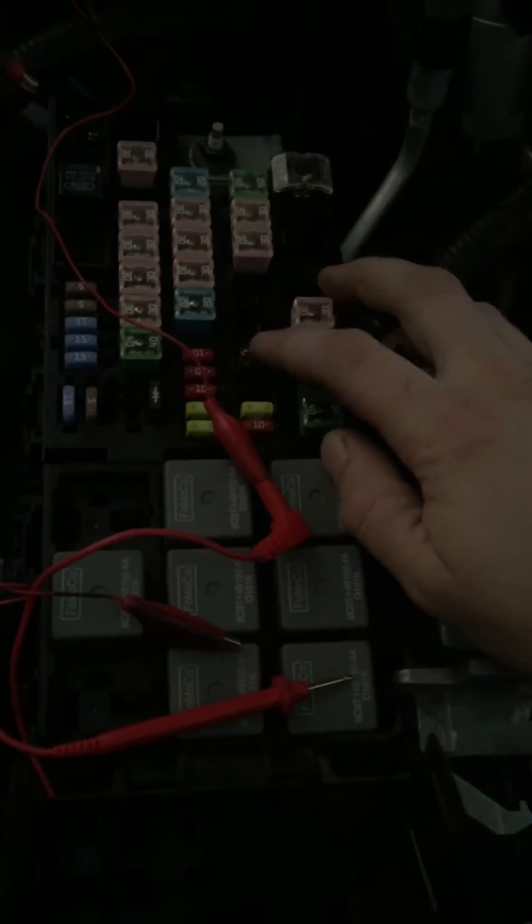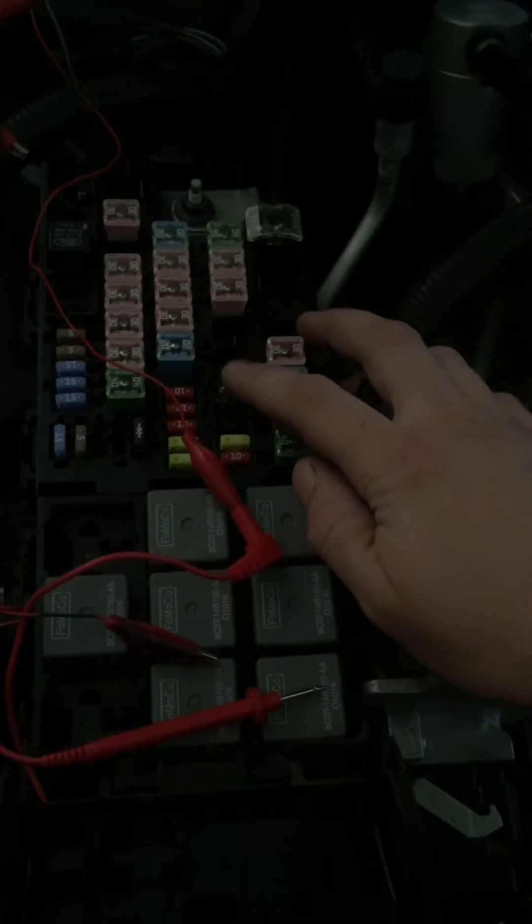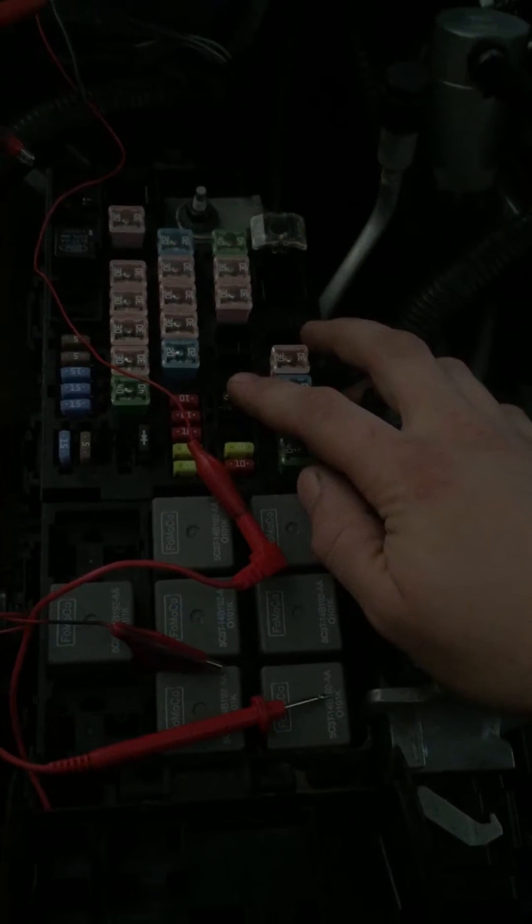What I did was I pulled the fuel pump fuse to disconnect the fuel pump and then cranked it a bunch of times to clear the fuel out of the system. Then I took the line off at the fuel rail — it's pretty easy to take off, there's a little red clip, pull it out and squeeze the line and it'll come right off. There'll be a little fuel that comes out, so just have a rag there to catch it.